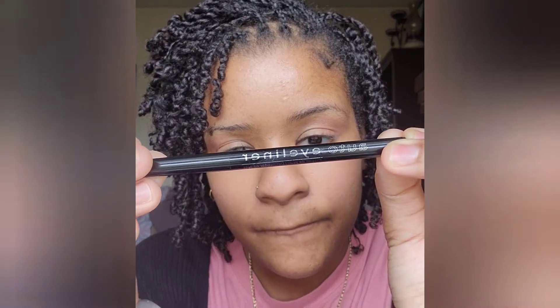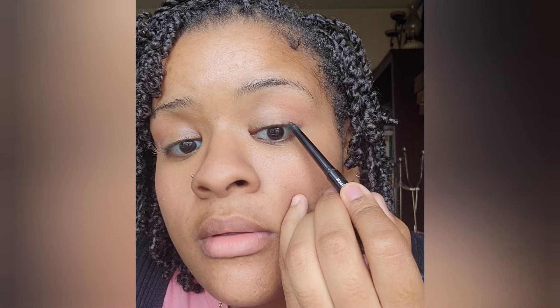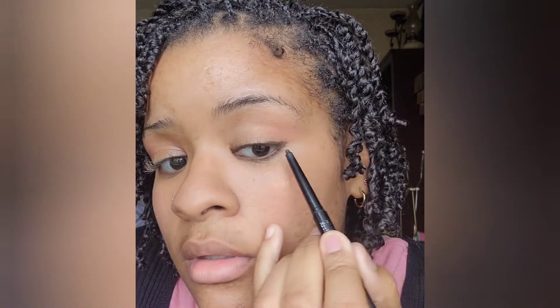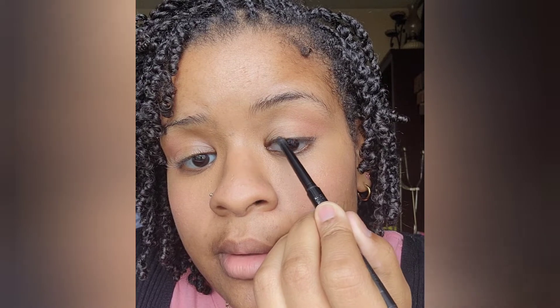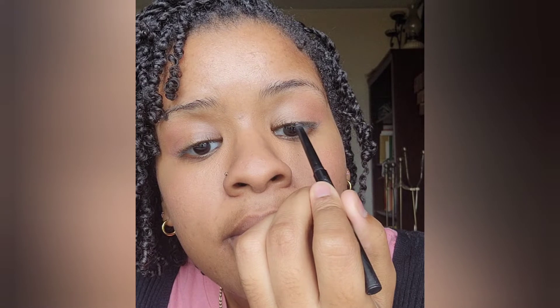Next I move on to eyeliner, which is my absolute favorite — the auto eyeliner by LA Colors. I just do the top of my lid; I used to do the bottom but I don't really do that anymore. Sometimes I don't even go all the way across — in this video I did, but sometimes I do halfway. It just depends on how I feel that day.